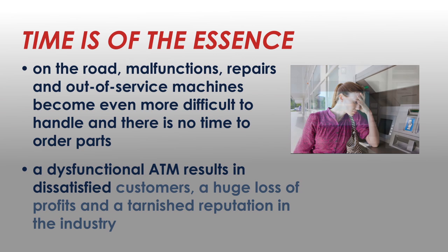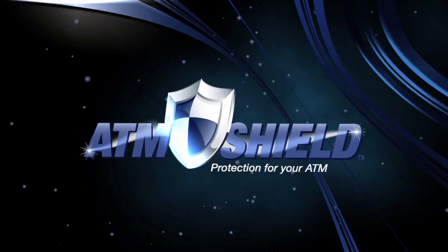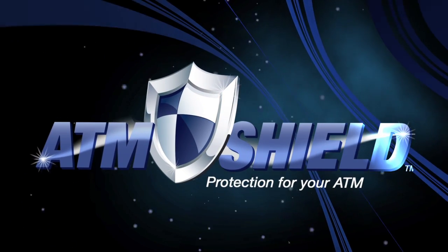A dysfunctional ATM results in dissatisfying customers, a huge loss of profits, and a tarnished reputation in the industry. Protect your ATM with ATM Shield.